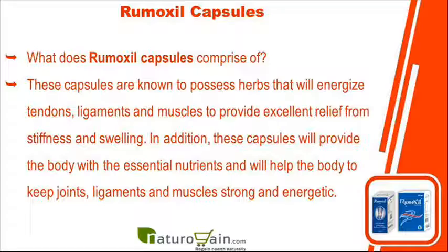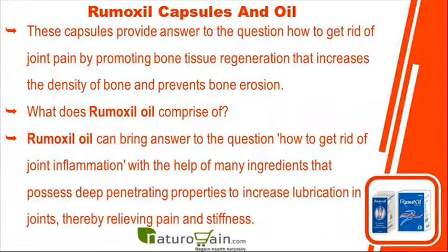What does Rumoxyl capsules comprise of? These capsules are known to possess herbs that will energize tendons, ligaments and muscles to provide excellent relief from stiffness and swelling. In addition, these capsules will provide the body with essential nutrients and will help keep joints, ligaments and muscles strong and energetic. These capsules promote bone tissue regeneration that increases the density of bone and prevents bone erosion.